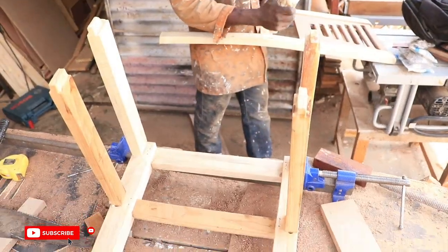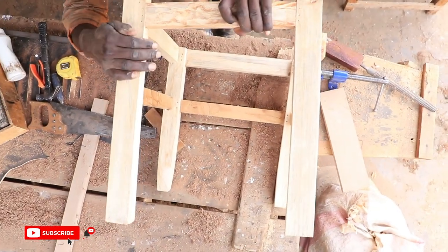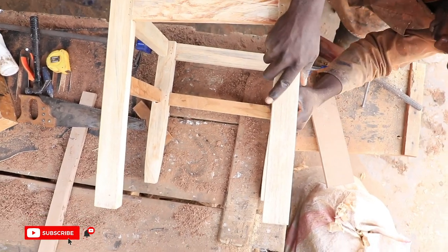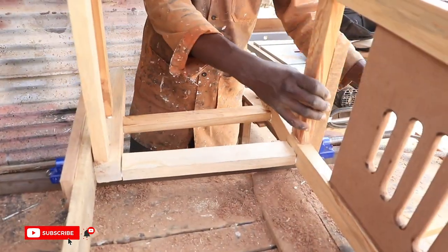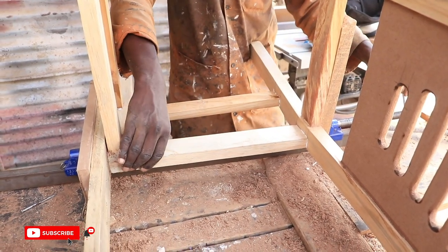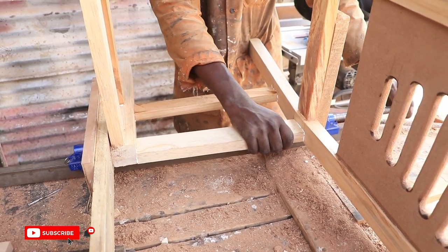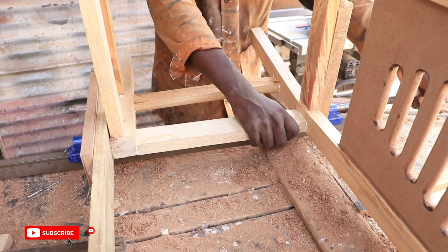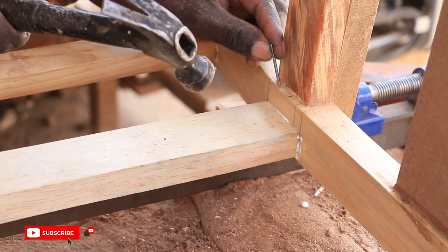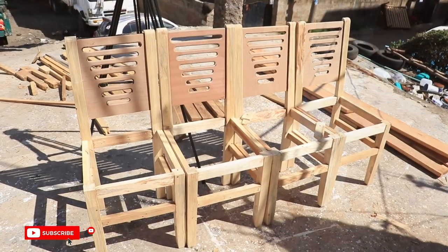We then attached the back posts and front legs together to create the chairs. That's the process we used for all four chairs.